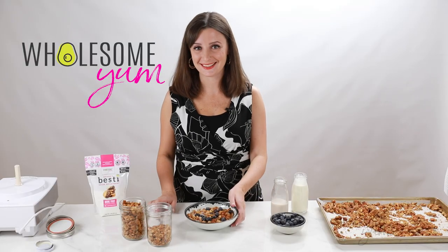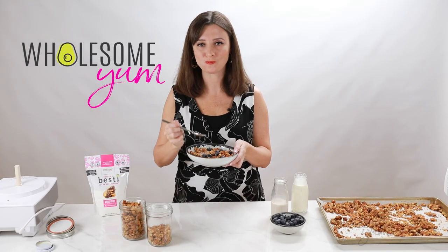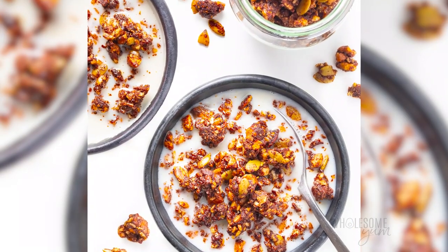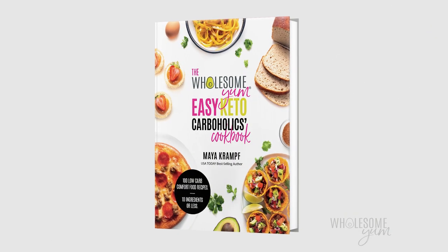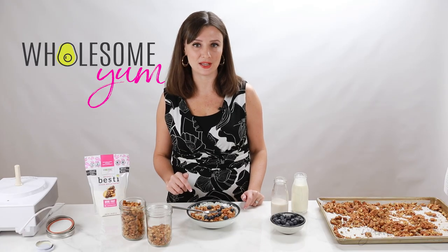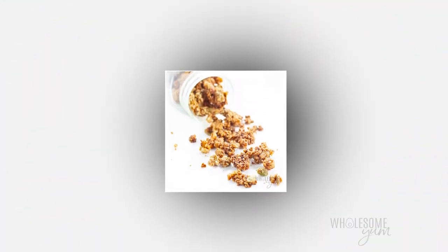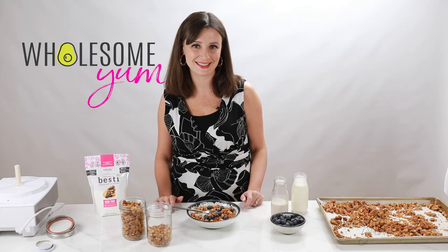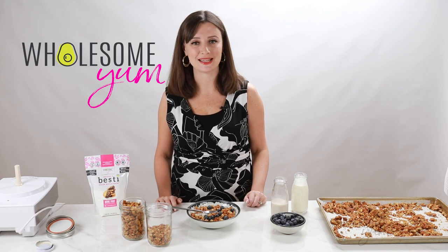I am ready to try this. I said I would tell you how to make a chocolate keto granola — that recipe is in my Easy Keto Carboholics Cookbook, I'll link down below where you can order that. But in the meantime, I hope you'll make this plain keto granola. I think you're really going to love it. Leave me a comment — I love hearing from you. And snap a photo, post it with hashtag Wholesome Yum so that I can see it too. See you next time on Wholesome Yum, where I share easy, healthy, and keto recipes, all with 10 ingredients or less.